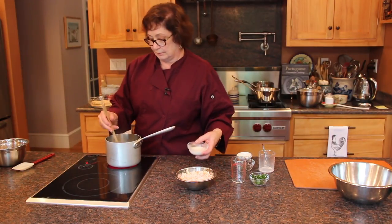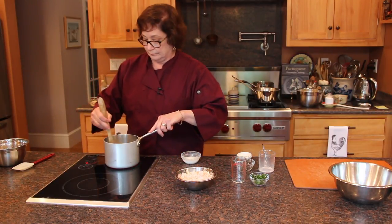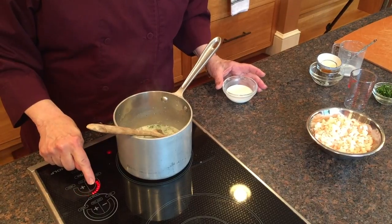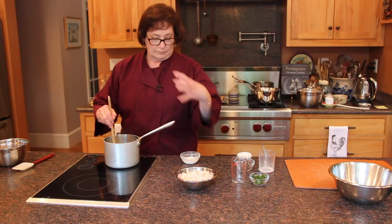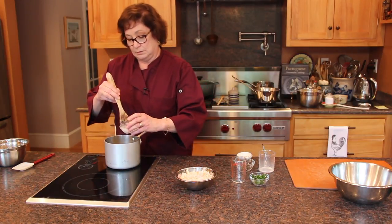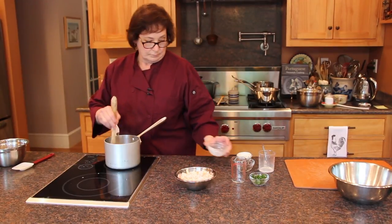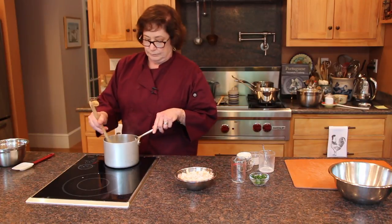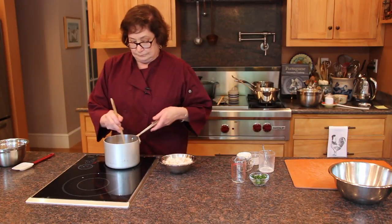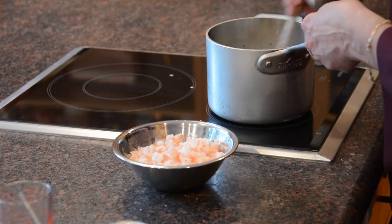Now we are going to add the slurry. The milk is simmering — you can see the steam, it is not boiling. I am going to reduce the heat a little bit because if it cooks too quickly you are going to have it in a really thick mass. Stir it up and mix it in. As soon as it starts to thicken, mix it in.